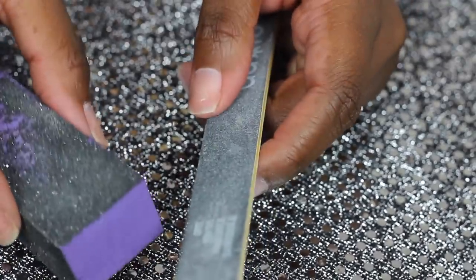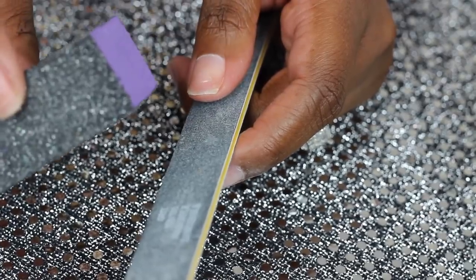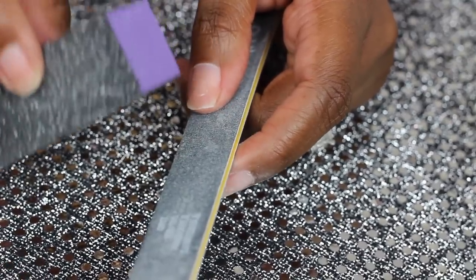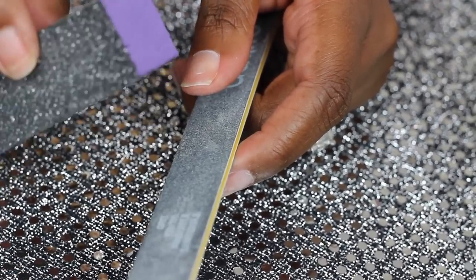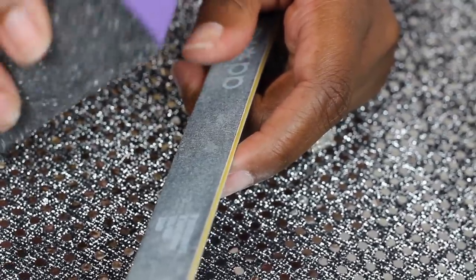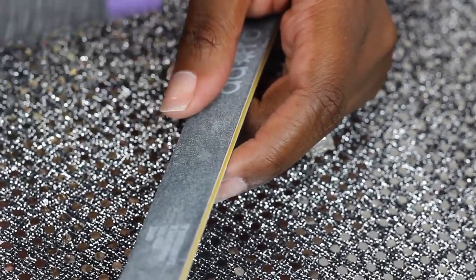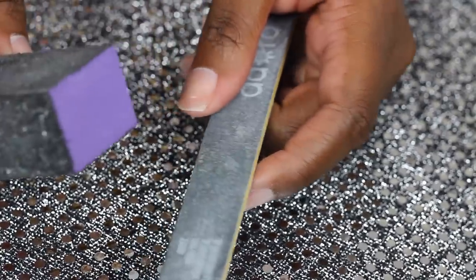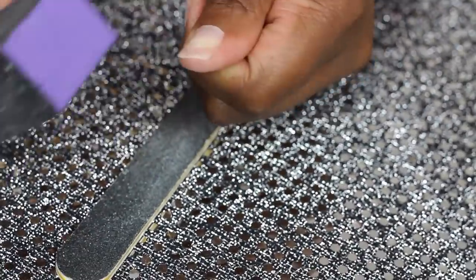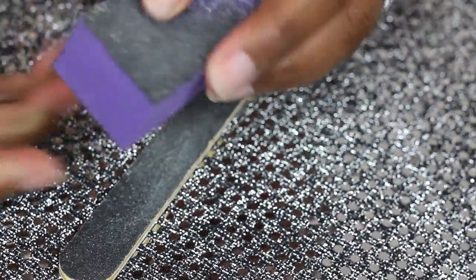Ever since we went on lockdown when the pandemic first started and we went into quarantine, I let go of the acrylics and I've been doing press-on nails ever since. When things started to open back up I didn't want to do acrylics again. My press-ons last a minimum of two weeks the way that I do it, and my daughter gave me some tips on how to make them last because she's the one that started wearing them first.